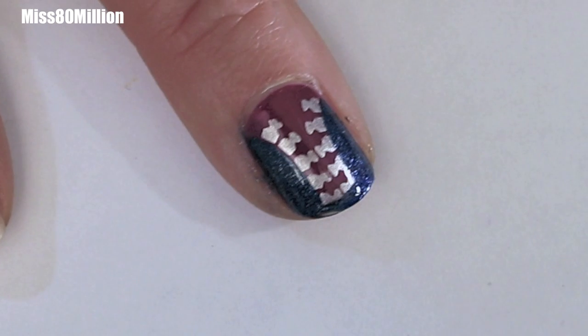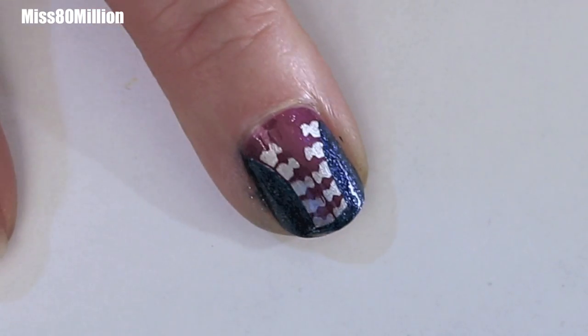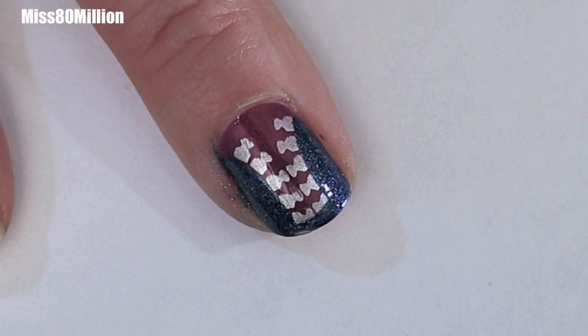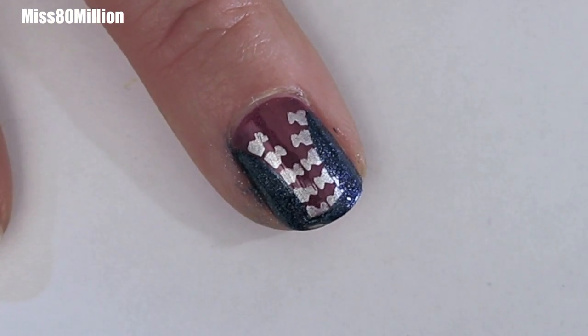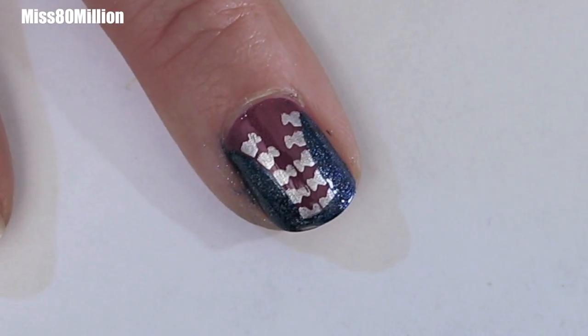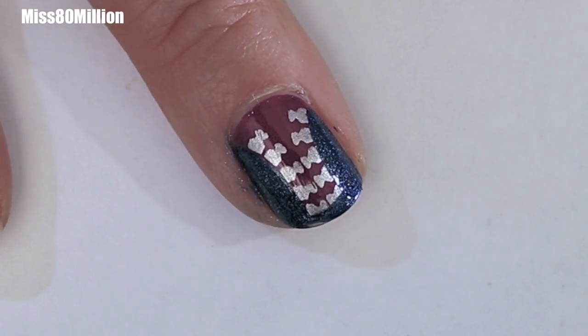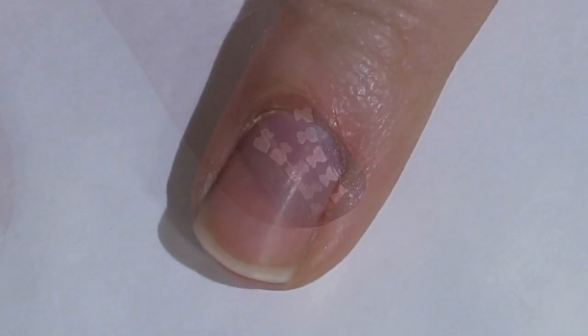Hey guys, how's it going? Today I have this really cute and simple stamping tutorial for you. It is using one image from Bundle Monster 202 — that's from their second bundle — and it uses three different nail polishes and that stamp. So let's grab all your supplies and get the tutorial started.